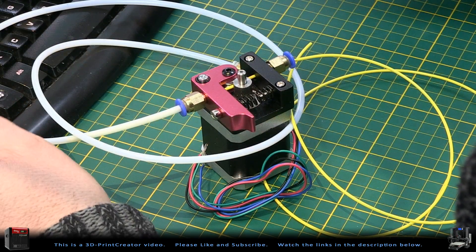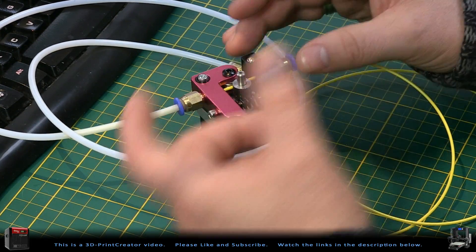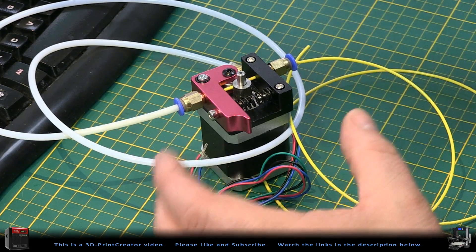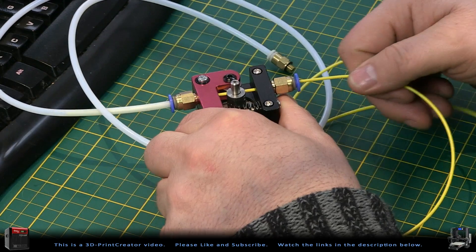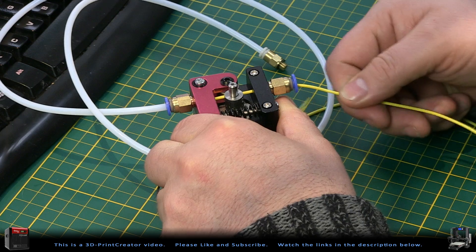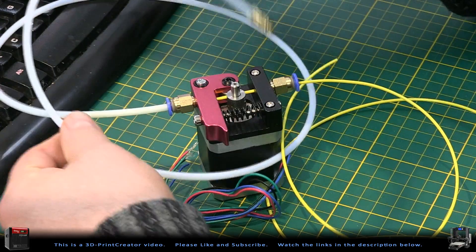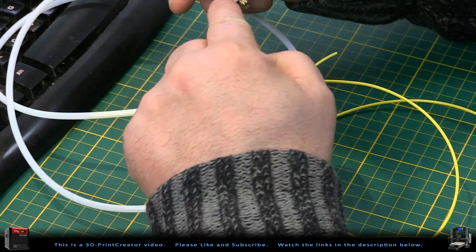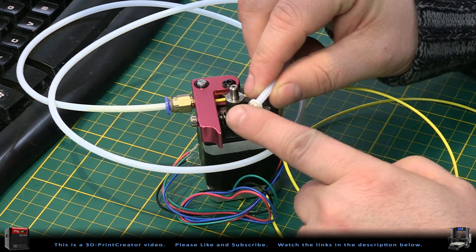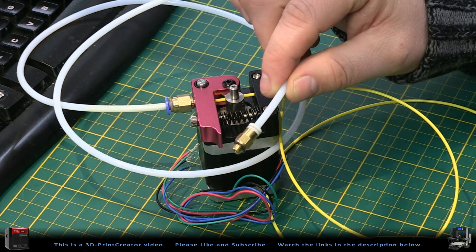Let's first take a look at the extruder I have here on my workbench — this is called a Bowden extruder. This type of extruder is meant to be mounted on the back or on the side of your 3D printer, so that it can guide the filament from the spool holder or cartridge and feed it into a PTFE tubing. At the end of the PTFE tubing there will be the nozzle or hotend where the filament is extruded out of the printer.